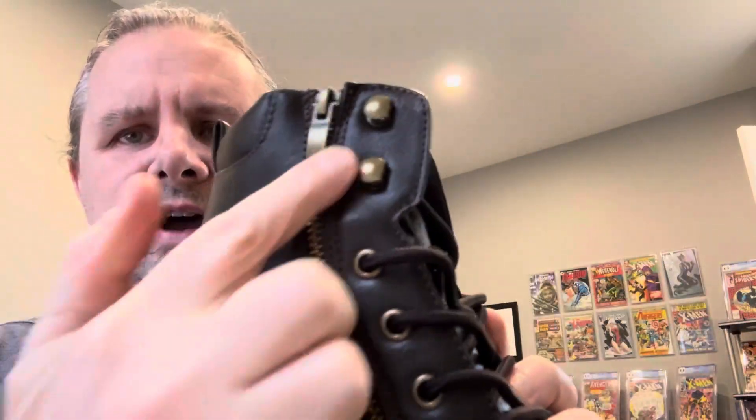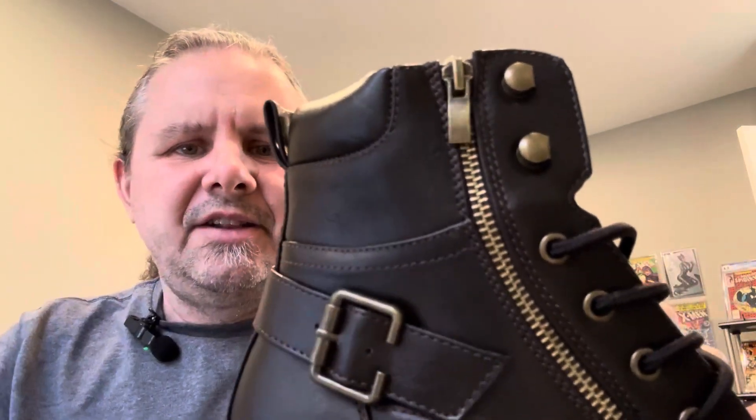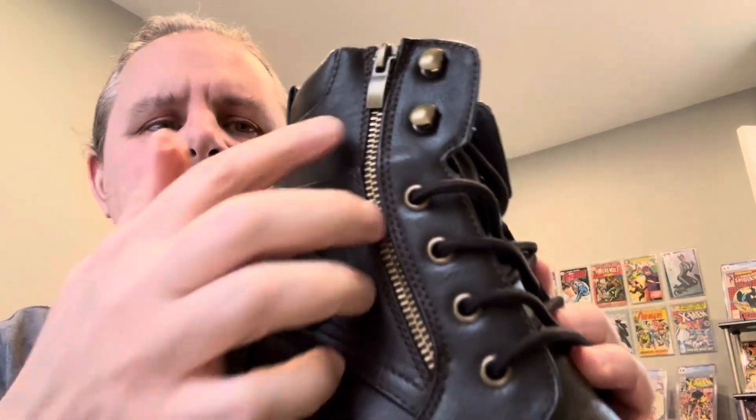The cool thing is you've got the zipper that goes all the way up and down, so they're going to be easy to put on. Sometimes these boots are kind of hard to get over your heel, so you just unzip it and it makes it a lot easier.